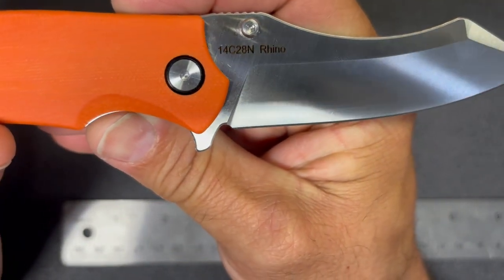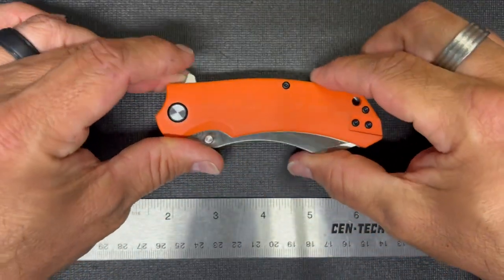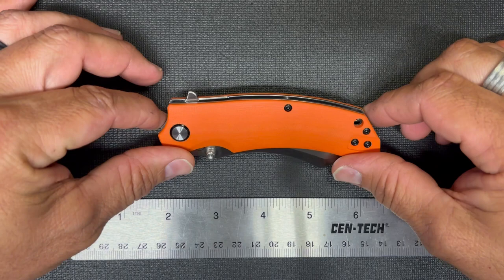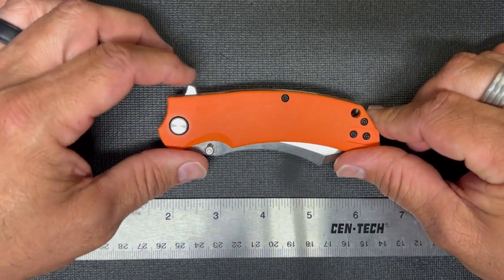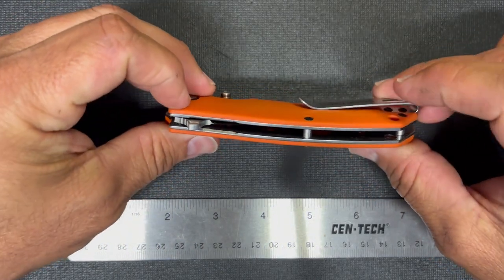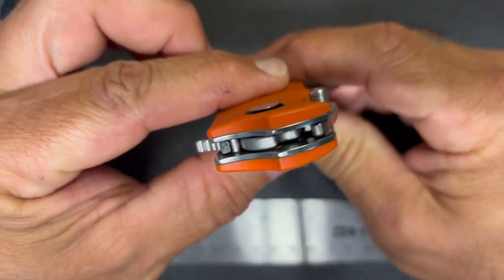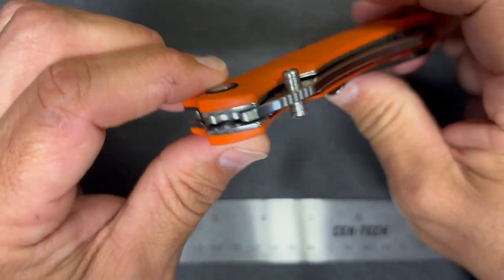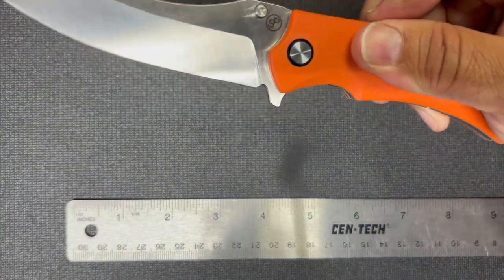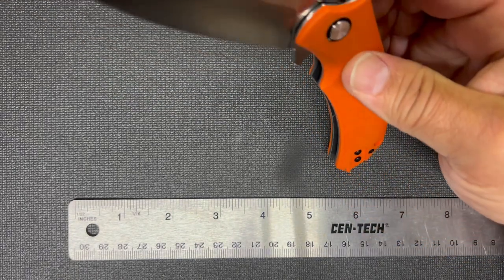The actual sharpened blade is roughly about three and a half inches. The steel is 14C28N. The Rhino has nice orange G10 — there is also a Micarta version of this knife. The flipper tab isn't too pronounced, not too much of what people would call a pocket pecker. The G10 is contoured nicely and it runs on ceramic cage bearings.